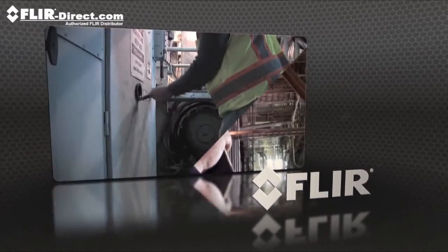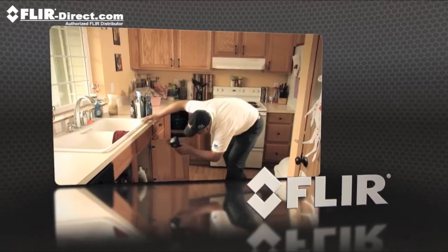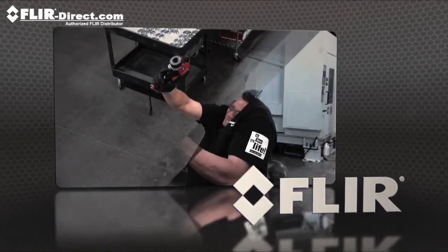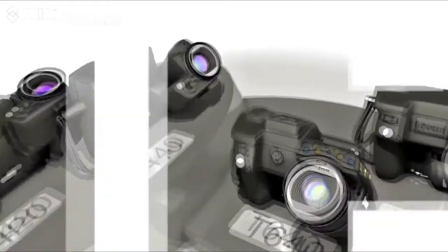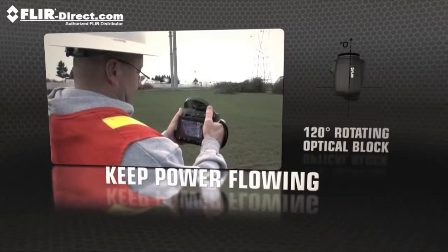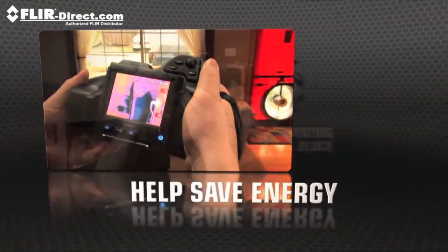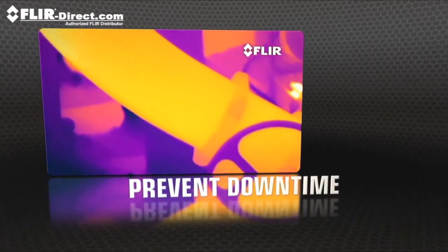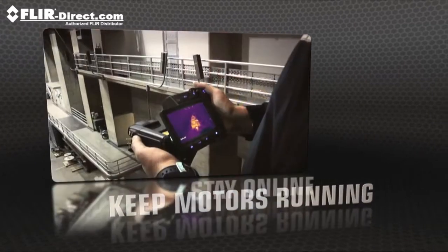Point-and-shoot thermal imagers are great for a variety of infrared inspections, but if you've got a busy schedule full of scans more suited for a contortionist, we have just the right camera for you. Presenting the new T-Series lineup from FLIR. T-Series' unique rotating optical block gives you the flexibility to point the lens from any angle and keep the display in easy view, so you can work comfortably for hours and get more done.